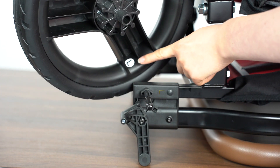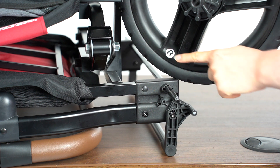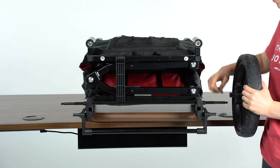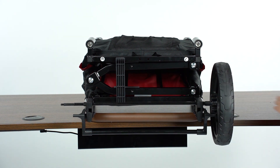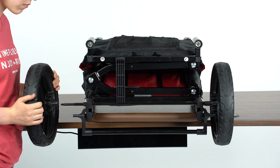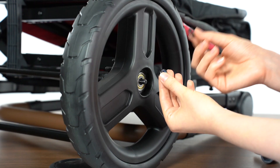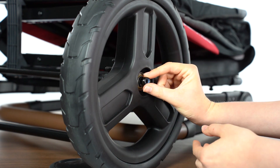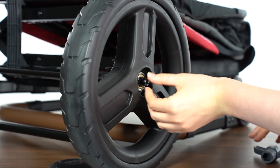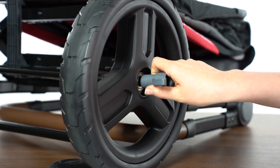Match the left and right rear wheel with the respective sides of the frame. Slide each wheel onto the axle before capturing each side with a washer and lock nut. Use the provided plastic wrench to tighten the lock nut securing the rear wheels to the frame.